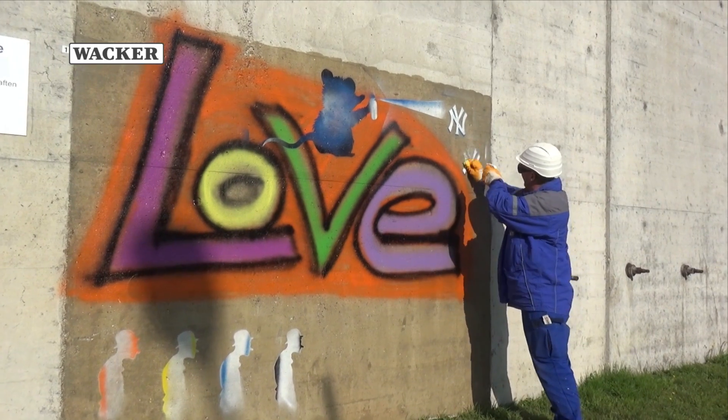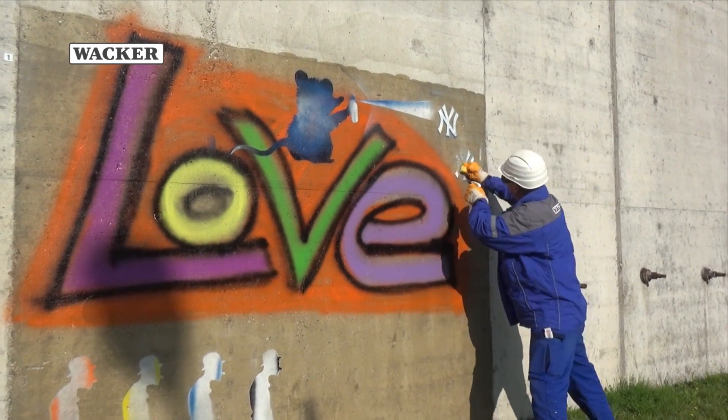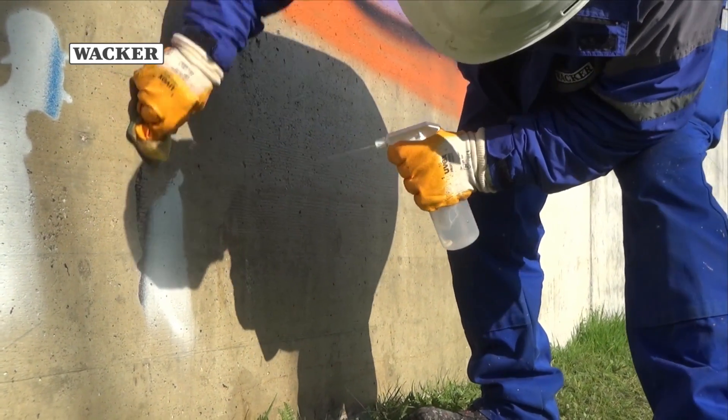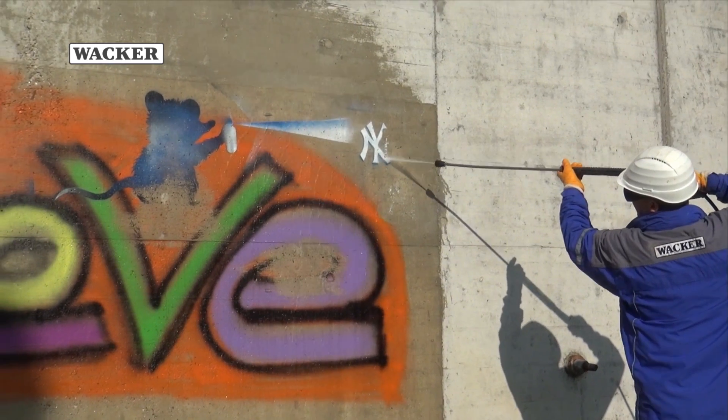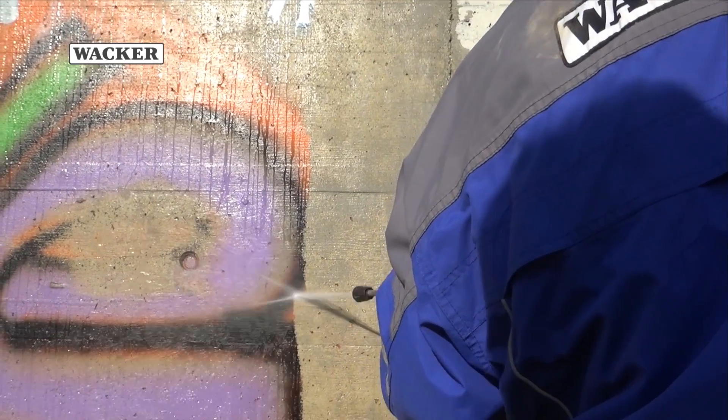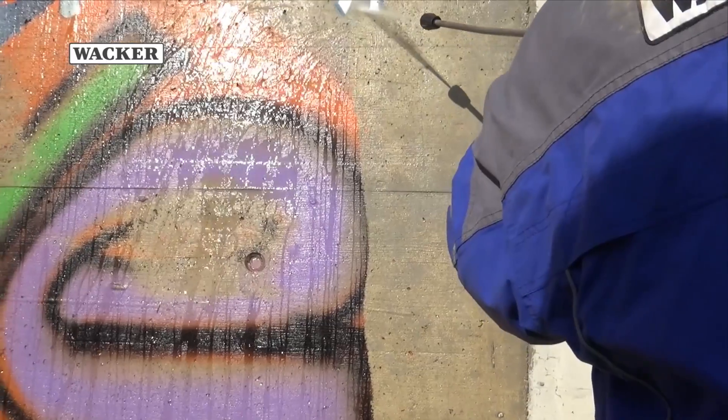Small scale graffiti can easily be washed off with a wet sponge. Large scale graffiti can be quickly removed from masonry using a commercially available pressure washer and cold water, with no need for additives.